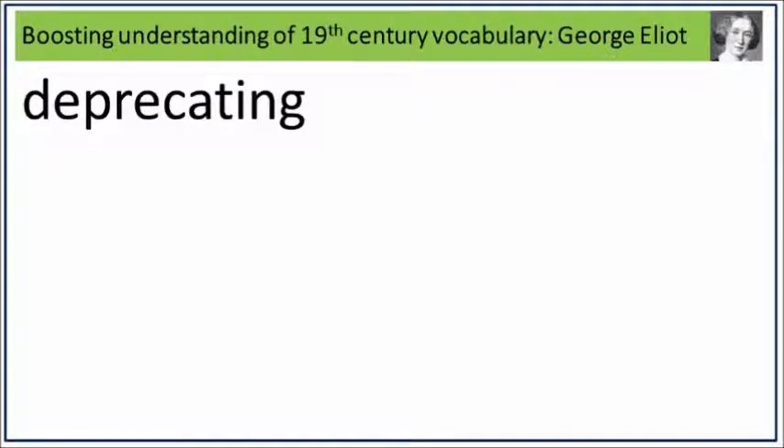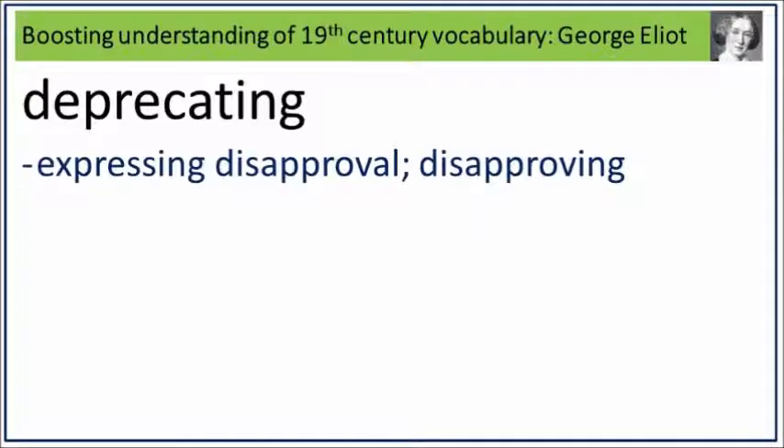Deprecating. Say it. Deprecating. Deprecating is expressing disapproval, disapproving. What is expressing disapproval? Disapproving? Say it. Deprecating.